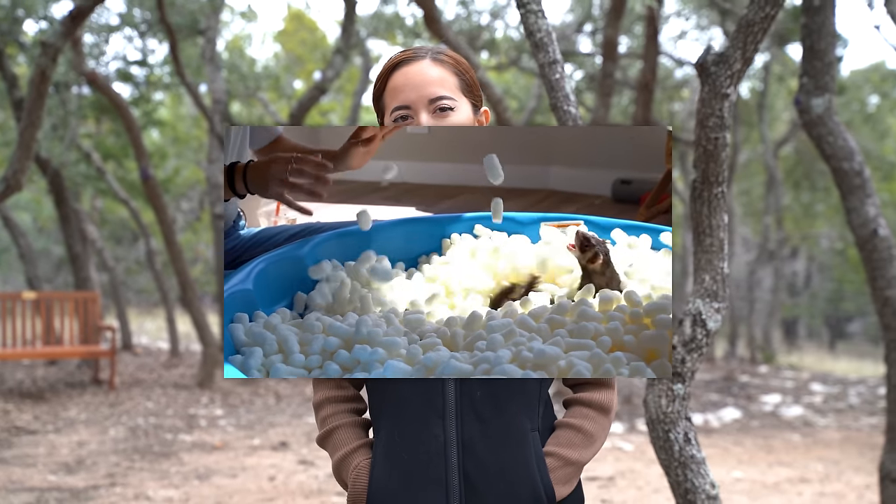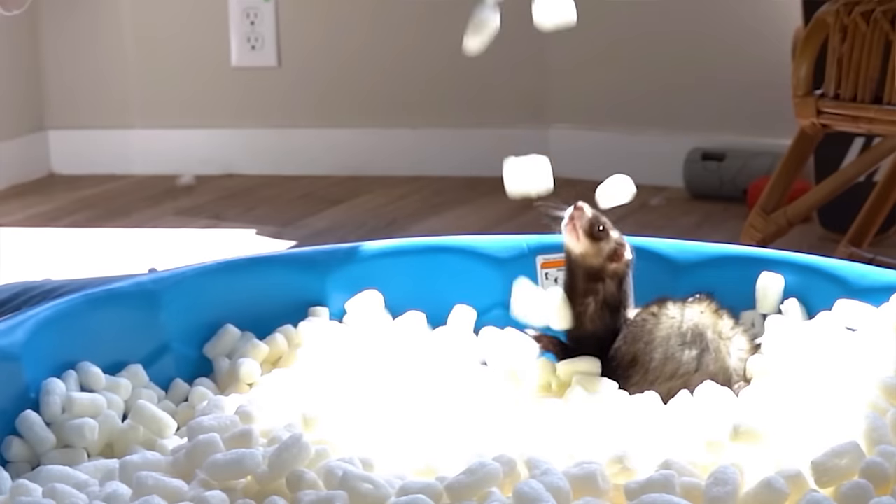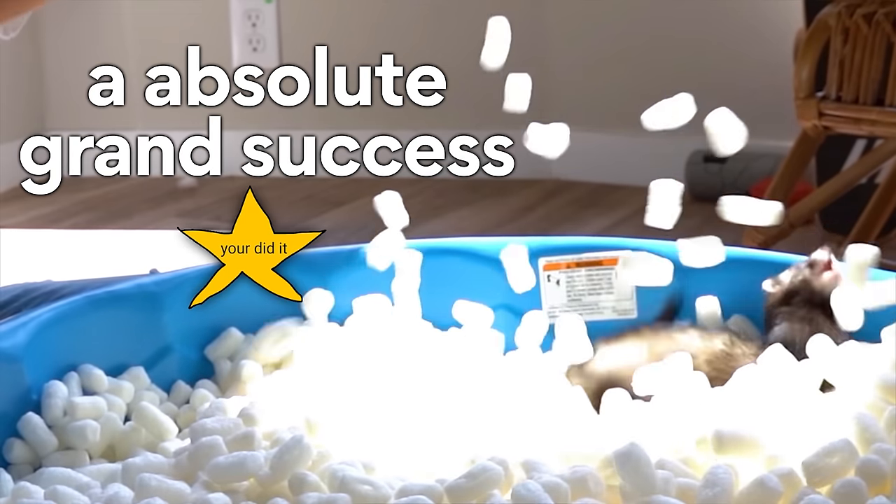YouTube. Welcome back to Maya Has Fun For Once today. You may remember I gave my ferrets a pool of packing peanuts and it was an absolute grand success. And so yesterday I was thinking who else would like a pool of packing peanuts? And I was like, oh yes — Toaster Strudel, the blue-tongued skink, would like that.